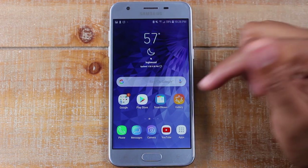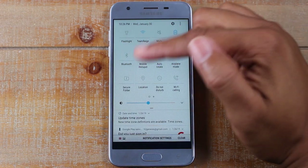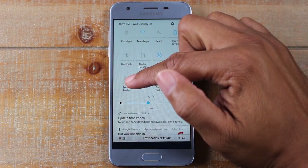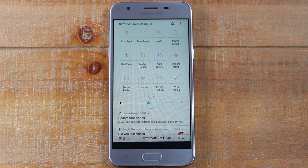By swiping down from the top and then pulling down, swipe down one more time — this is the Secured Folder. If you tap on that, there's a quick setup and then you're able to hide pictures, videos, apps, and notes as well. If you use Samsung's note app, you can also hide your notes.